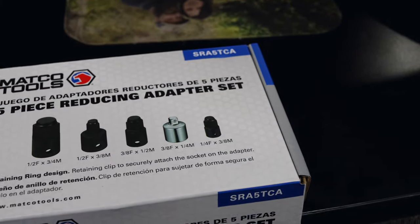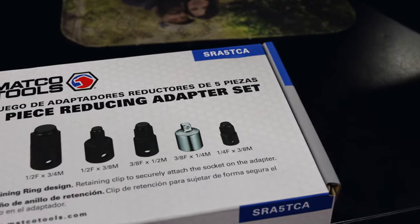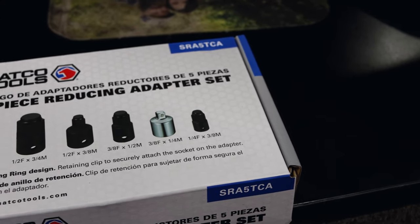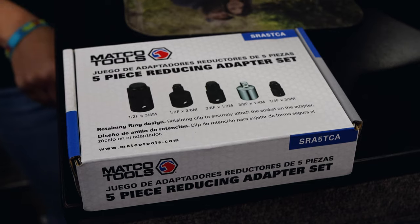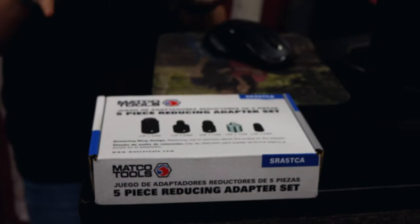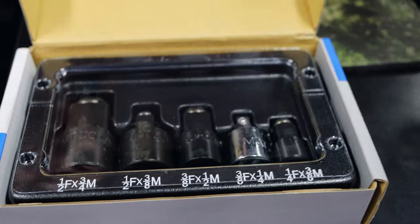Exactly. It's got a half to three-quarter — well, a three-quarter to a half. And then a half to three-eighths. A three-eighths to a half. A quarter and three-eighths. And a quarter and three-eighths. Well, it's pretty much got what you'll need. Yeah, it comes in handy. Because I know we have people who want to buy them in a set — I always had to buy each one individually. And this comes in a little hard plastic case. Yeah, that's nice.